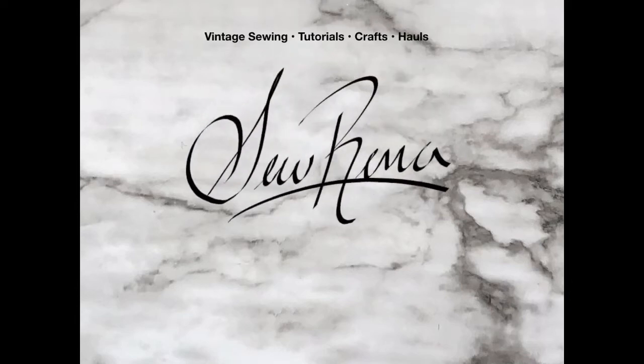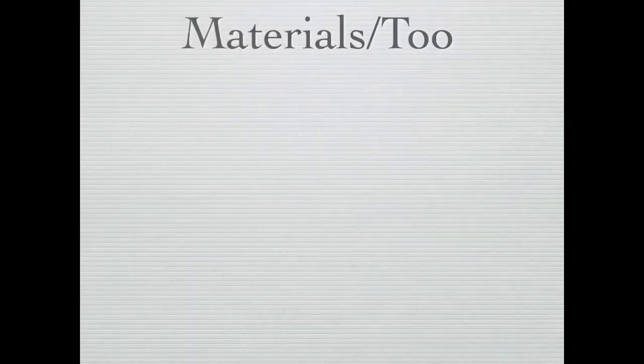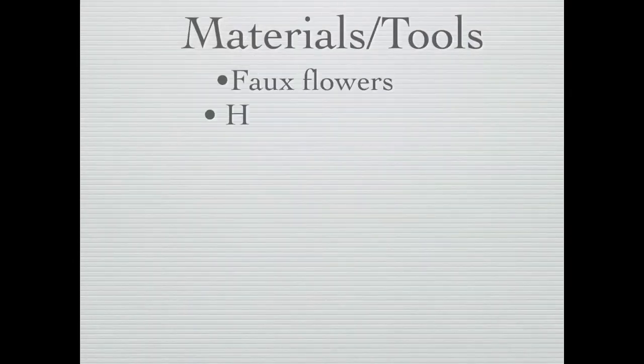Hello and welcome back to my channel. Today's video is going to be a quick craft voiceover video — we're going to be making hair flowers. I needed a variety of hair flowers to go with my new outfits, so these are the materials you'll need.